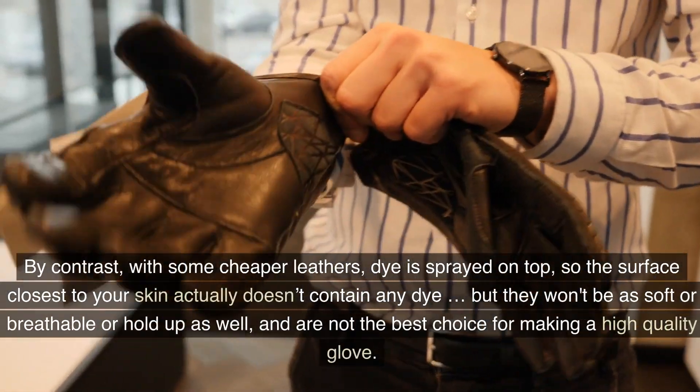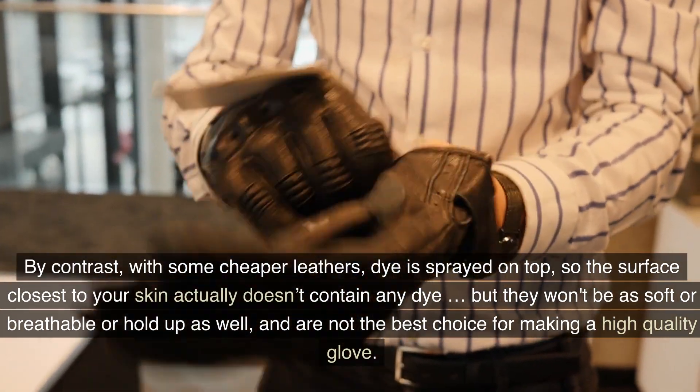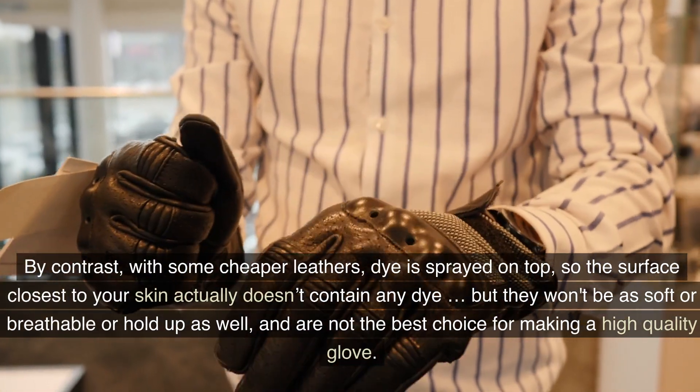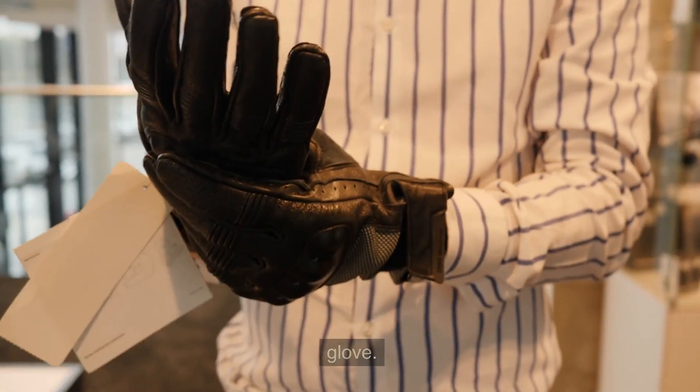By contrast, with some cheaper leathers, dye is sprayed on top, so the surface closest to your skin actually doesn't contain any dye. But they won't be as soft or breathable or hold up as well, and are not the best choice for making a high-quality glove.